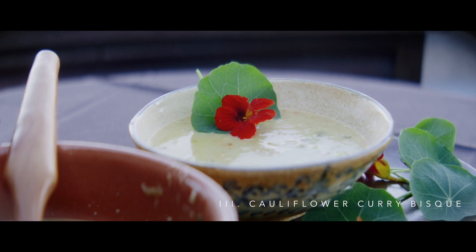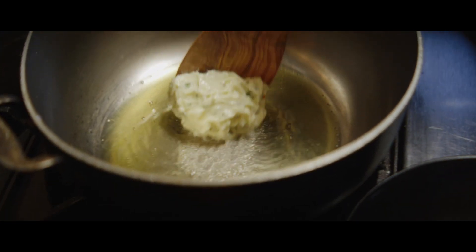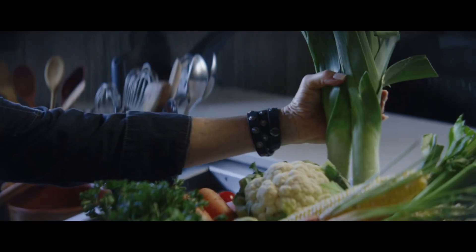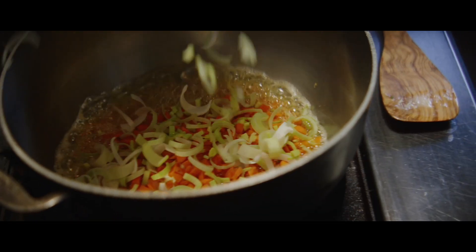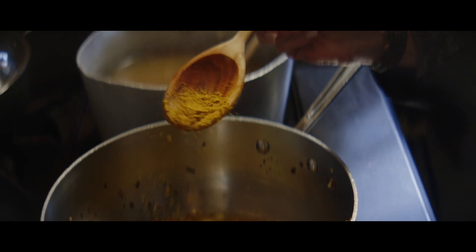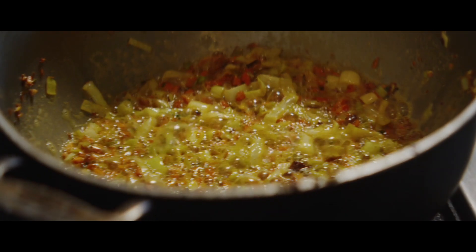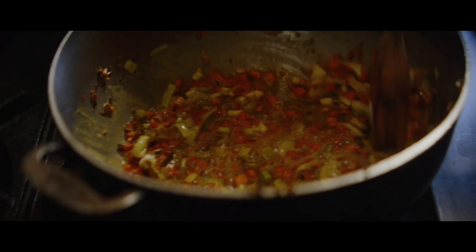The cauliflower curry bisque is another lovely vegetable soup. In a touch of olive oil, I use my herb butter compound and start by sautéing the carrots and the leeks. At that point, I think it's really nice to roast in the curry and a little bit of turmeric — it's medicinal, it's very good for you, but it also gives a beautiful color and a wonderful flavor.